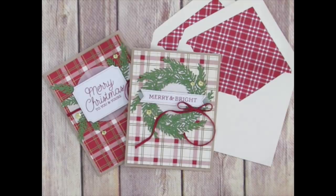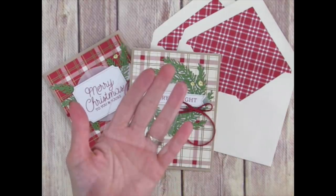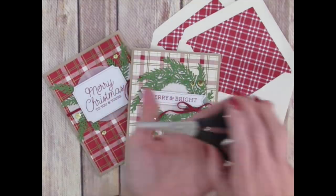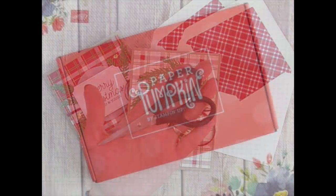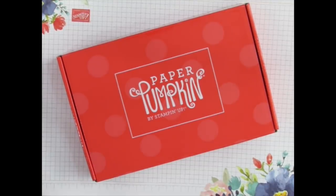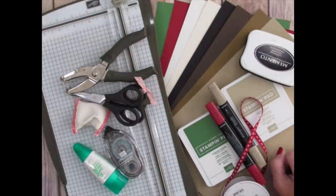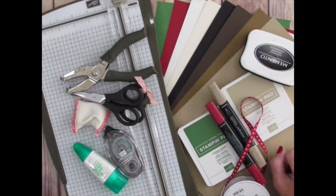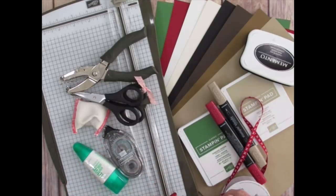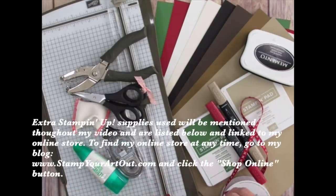All I need to make my ten cards is my clear block to mount and use my stamps — this one came free with my first kit — and my scissors. Paper Pumpkin kits are only $19.95 plus tax per month in the U.S.; shipping is included. You control which months you get your kits, and there's no commitment or obligation. They come from Stampin' Up!, so the colors, images, and supplies coordinate with many other Stampin' Up! products.